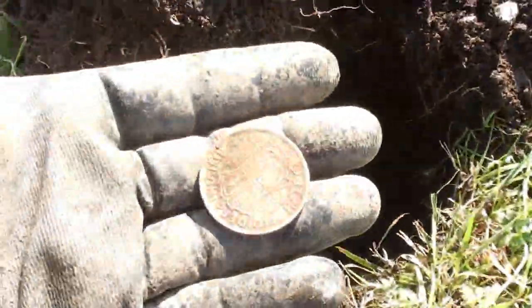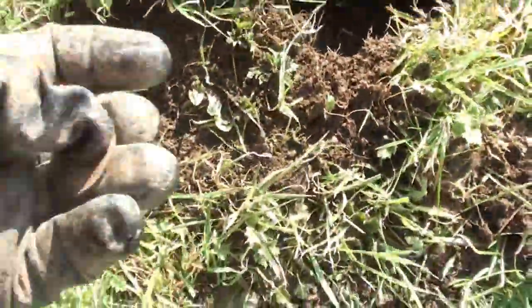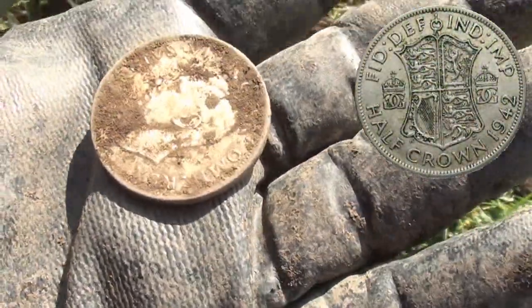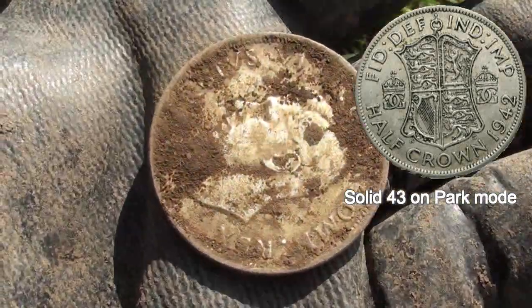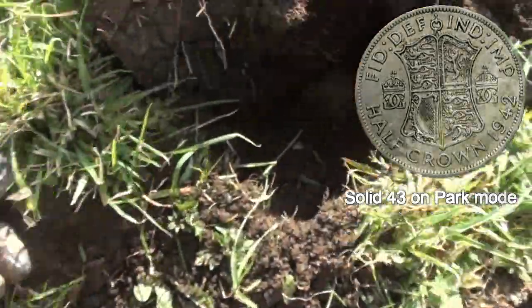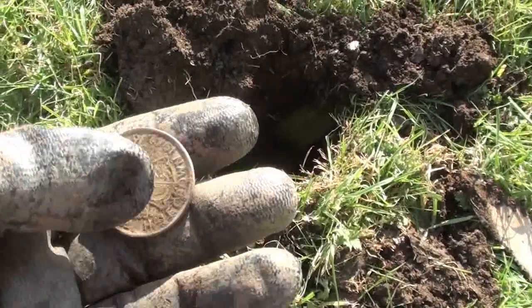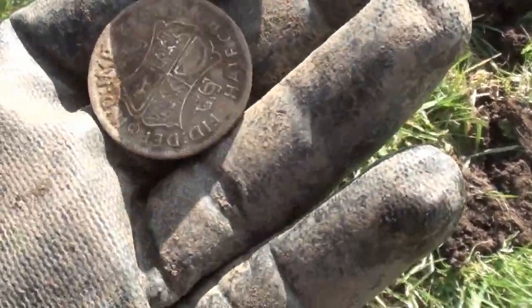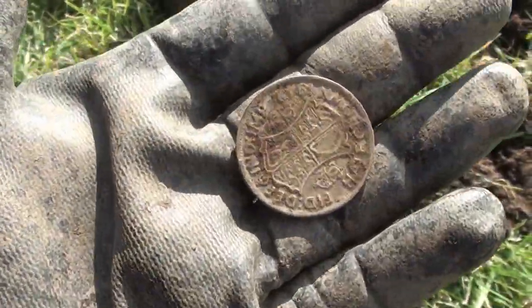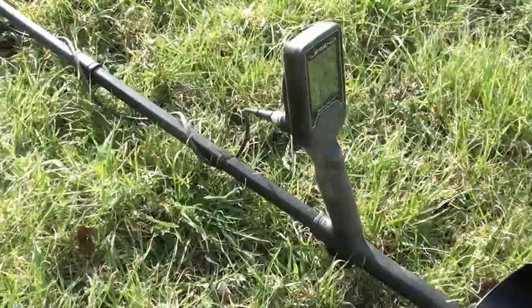I just took a clipped penny out of here, and there was another signal, really deep. And this little baby popped out — George VI. This is very heavy, hammered ground here. I purposely brought the Legend down here to see how it would get on, and it's finding coins left, right and centre. Really impressive stuff.